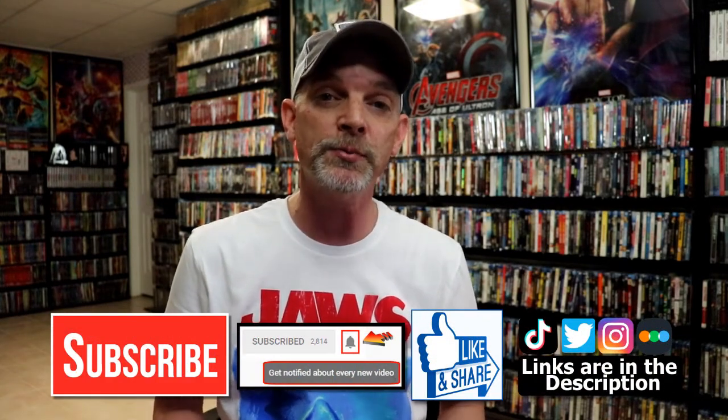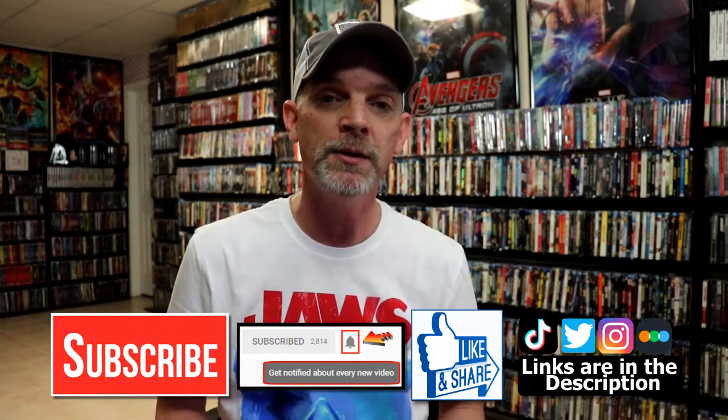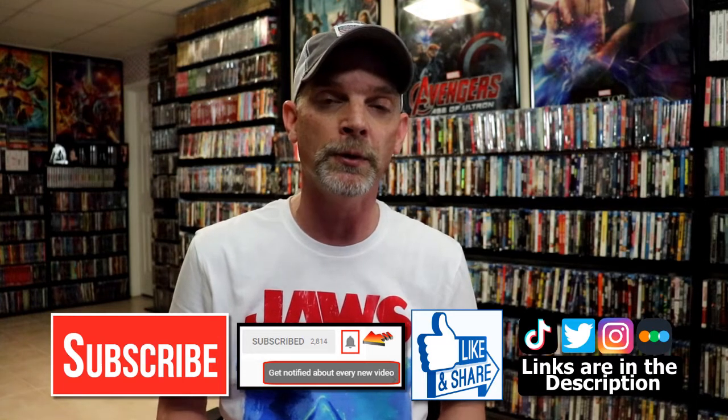Please leave me a comment below. Let me know what you think about this particular steelbook release, and also let me know what you think about the movie Edge of Tomorrow, because I really do enjoy reading your comments. If you like what you saw here today, please give it a thumbs up and share the video. If you haven't subscribed to my channel, I'd really appreciate it if you'd subscribe. If you do subscribe, please remember to hit that notification bell so that you can be notified every time I upload a new video.